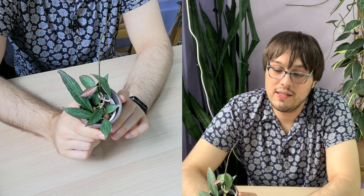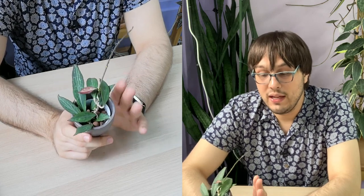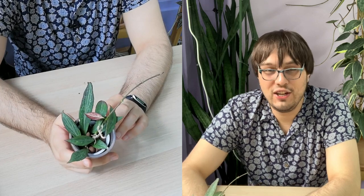I haven't seen this being sold online except as a cutting. I did see some larger plants, but I haven't seen them for sale, so I think you will have to get it from a collector. It's not very expensive at all — it's fairly cheap to get, so you shouldn't have any issues with that.